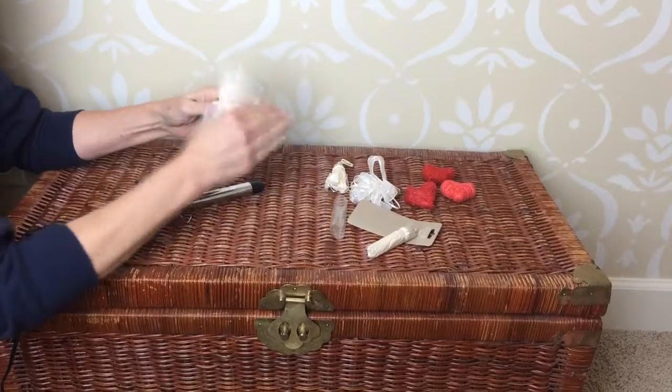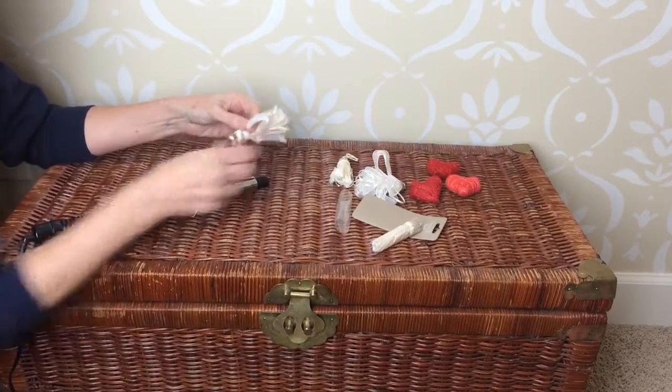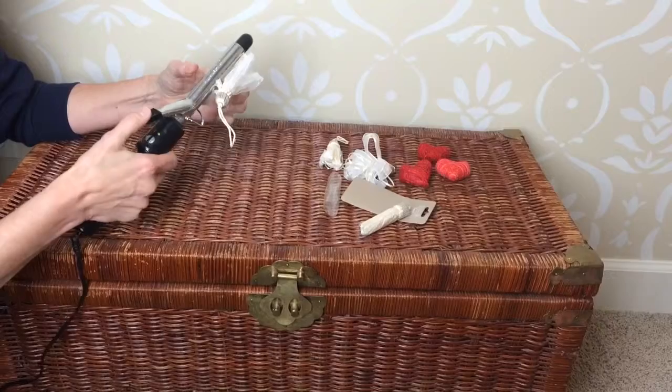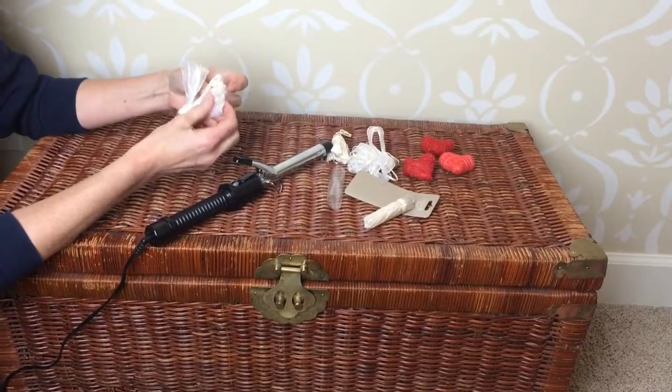Outside wrapping — we'll just go through a couple of these. I found that if you put the hot curling iron inside and just ran the material through it, you can already see it does some really wonderful things.